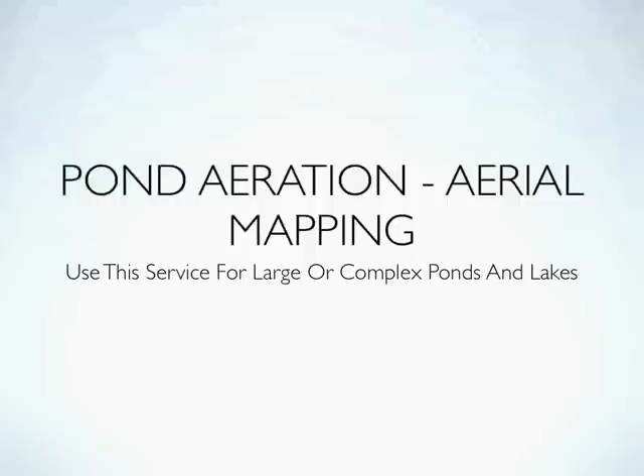Hi everybody, Mark here from PondAlgaeSolutions.com. In this video I want to talk a little bit about pond aeration and aerial mapping services.